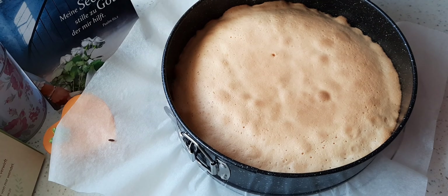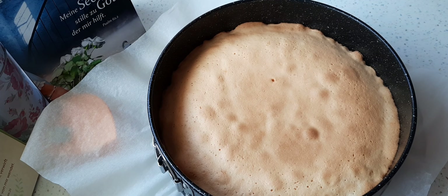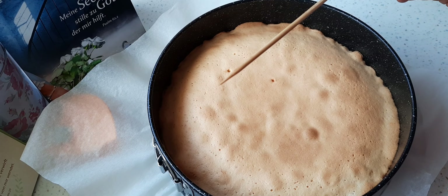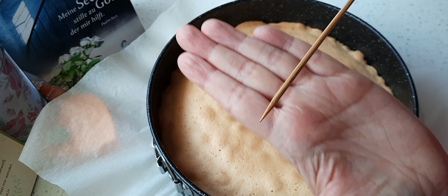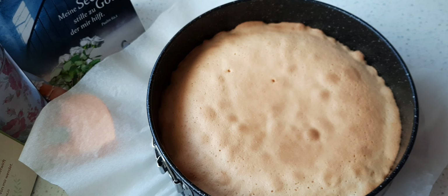Nach 25 Minuten nehme ich den Kuchen aus dem Backofen raus und mache die Stäbchenprobe. Wenn das Stäbchen so schön trocken rauskommt, ist der Kuchen auch durchgebacken. Vorher bitte die Backofentür nicht öffnen. Er soll ruhig 25 Minuten backen – die Zeit braucht er, und dann ist er auch wirklich durchgebacken.